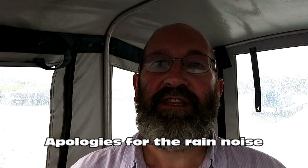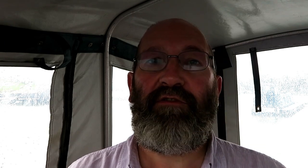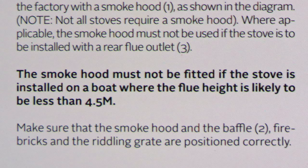But I also found another exploded view where that part was included. I downloaded the instructions for fitting the stove and it clearly states that if the stove is being fitted into a boat, unless the flue height is 4.5 metres or above, you do not fit that part. So that should never have been there. I would imagine the stove is original and that it's always been there. So I'm going to put everything back but not that cowl. I'm quite pleased about that because I think the fire will draw better without it.